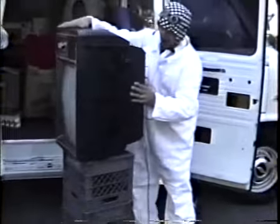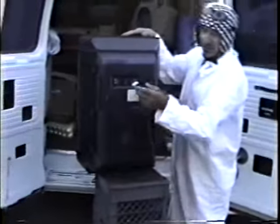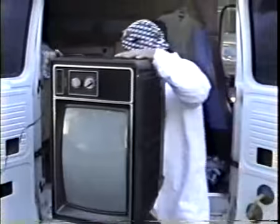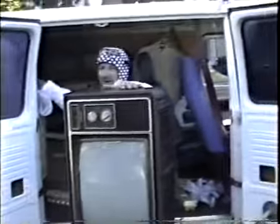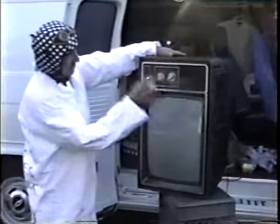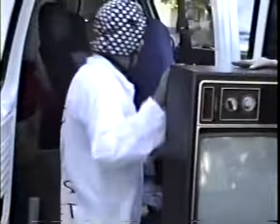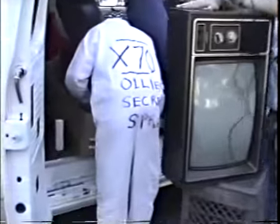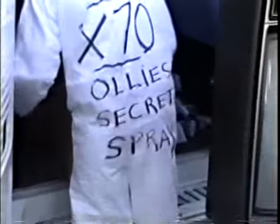I wanna show you something about this TV here. You got cable, you're all set. Got a cord to plug it in. Where's the spray here? Here we go, guys — Ali's Secret Spray! On this one we're gonna need safety glasses. Would you hold that TV for me? Thank you, just in case it falls and breaks. Where are my safety glasses? They're on your floor.